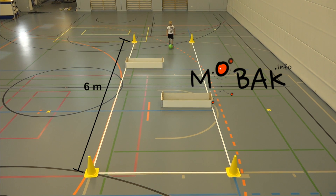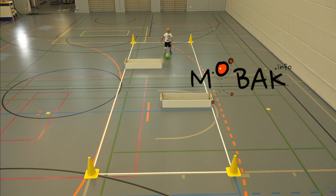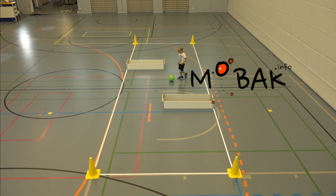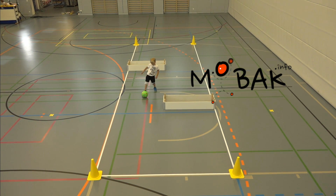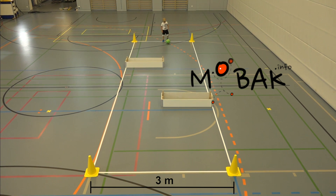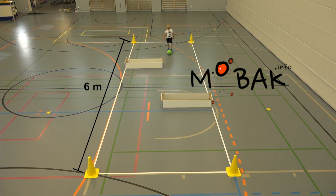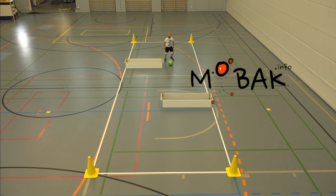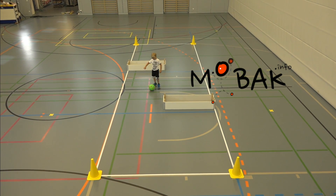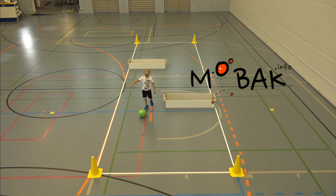Dribble the ball between the boxes through the corridor of 2.8 by 9 meters from beginning to end. The child has to move forward continuously without touching the ball with their hands and without the ball ever touching the boxes or the side markers of the corridor. They have to stay within the corridor the entire time while dribbling the ball.